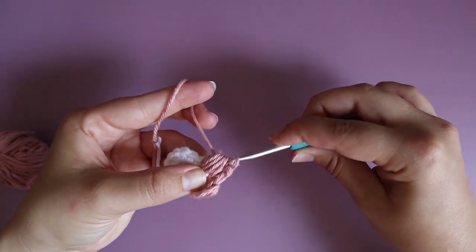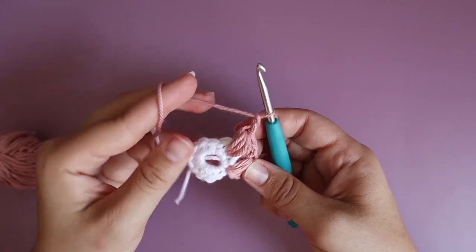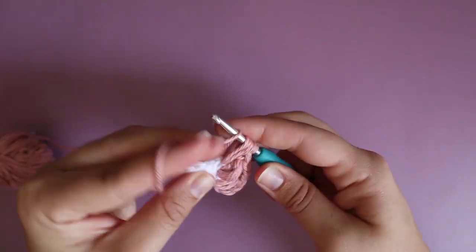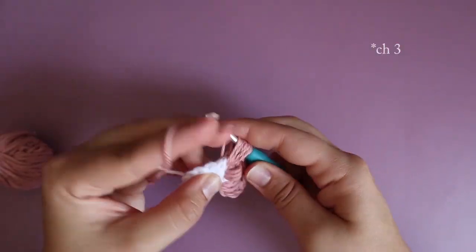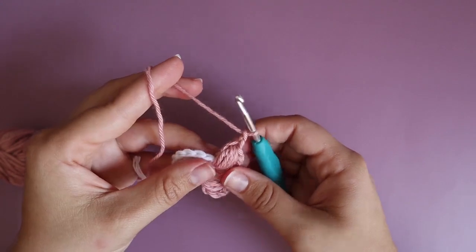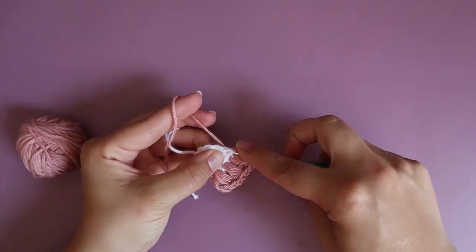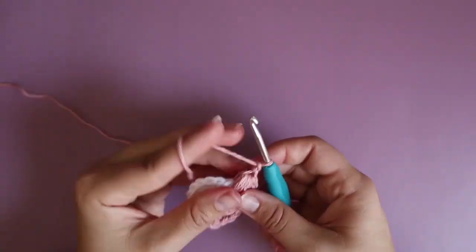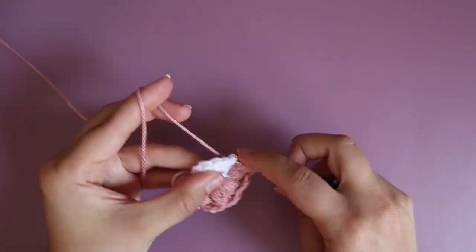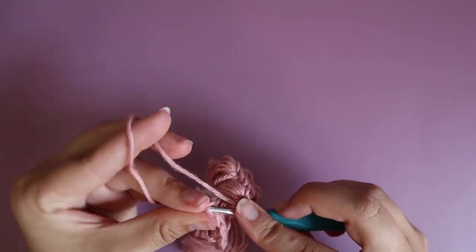Yarn over, go through all the loops, and chain two. Insert your hook, pull up as high as the first chain three that you did, repeat that five more times, pull up all the loops, chain two, and repeat that for all the single crochet. You should have 12 puff stitches at the end. When you're done, just do a slip stitch in the chain three that you did.